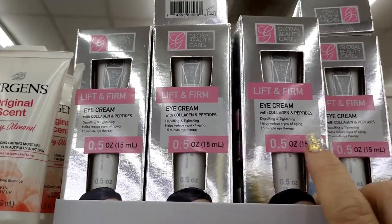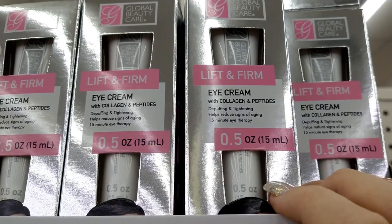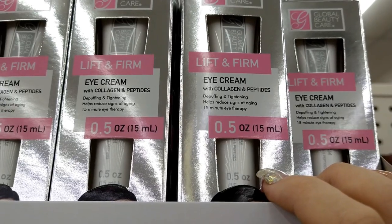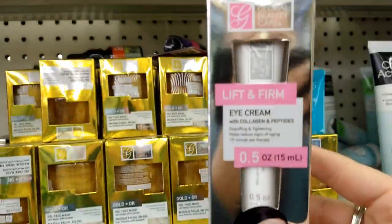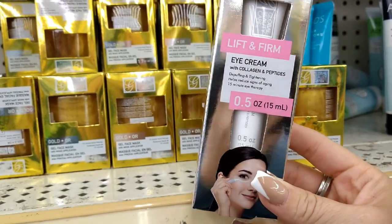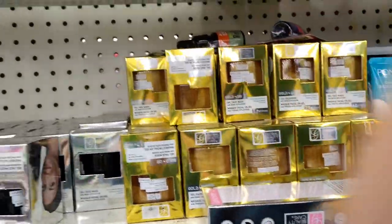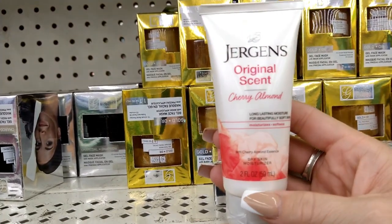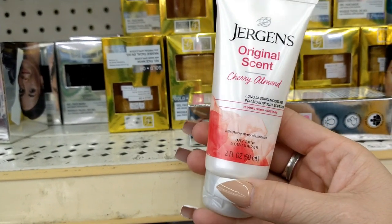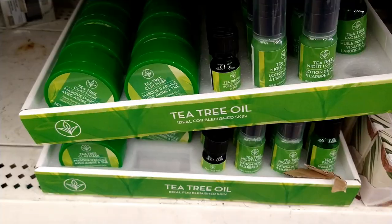This looks new — by Global Beauty Care, it's the Lift and Firm Eye Cream with collagen and peptides, de-puffing and tightening, reduces signs of aging, 15-minute eye therapy. For a dollar it's a really good deal since Global Beauty Care also sells at Ross and Marshall's for more. I also see Jergens original scent cherry almond tan lotion, a two fluid ounce, great value for a dollar.